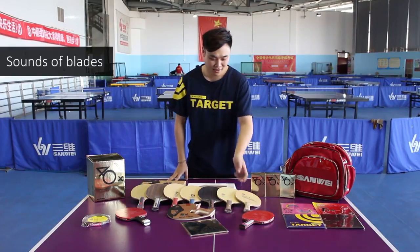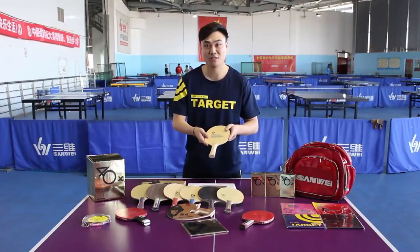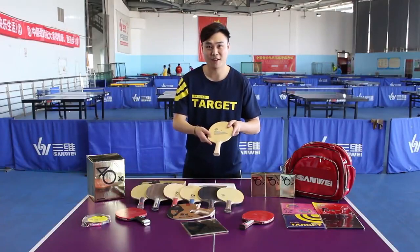Hello, it's a great pleasure to share some opinions with you on how to select a suitable blade and rubber for your professional training. For your blade, there are usually two ways to make a judgement.